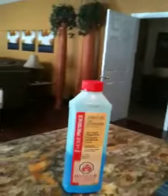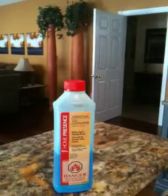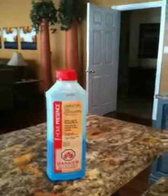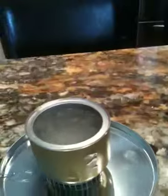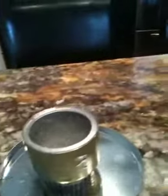It has a very convenient pour spout with a very narrow tip, so it's very easy to make sure the gel goes where you want it to go. Back to my cook pot — the gel is still burning well, it's about to go out, but I've had enough to do the job, and that is definitely a rolling boil. That is a successful experiment.